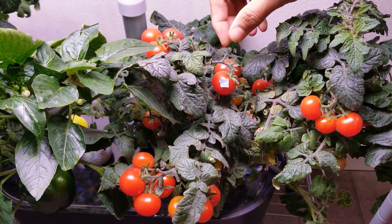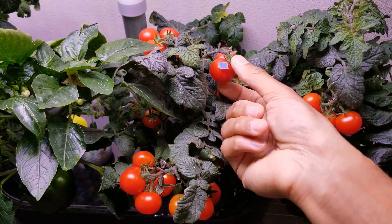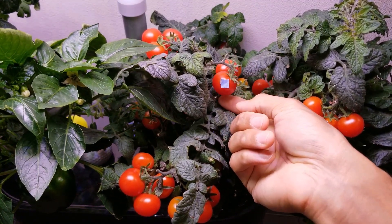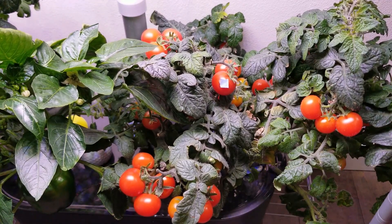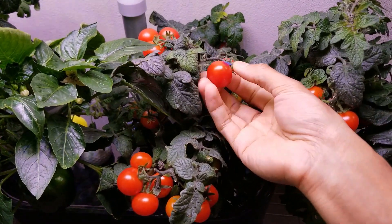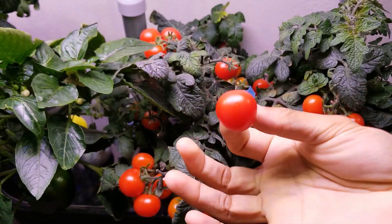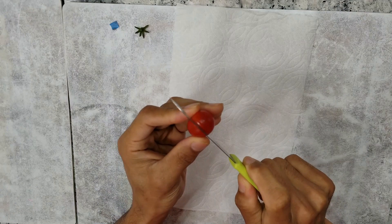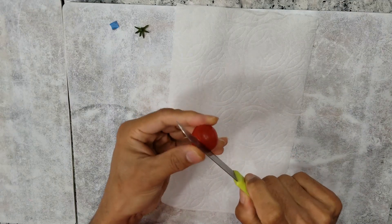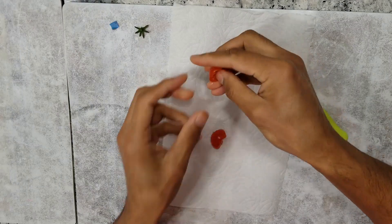For this experiment, I am picking a fully ripened tomato. This tomato turned red a few days ago. I just marked it to keep it on the plant as long as I could. Now it's time to pick it and extract the seeds. I am opening the tomato by gently cutting it and squeezing the seeds onto this kitchen towel.